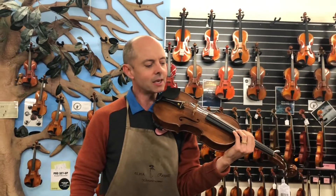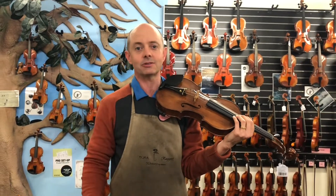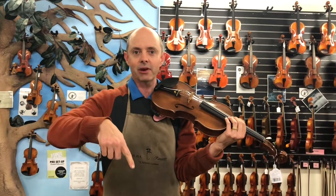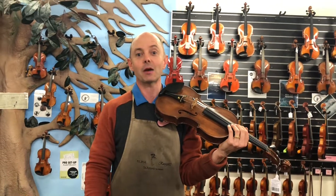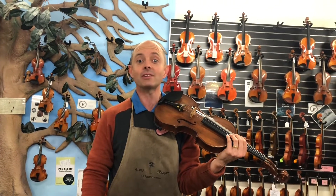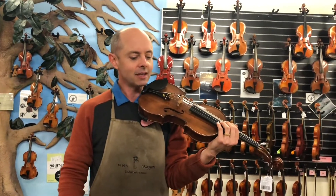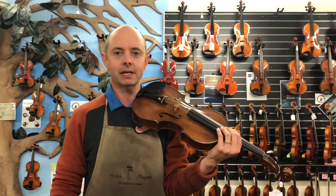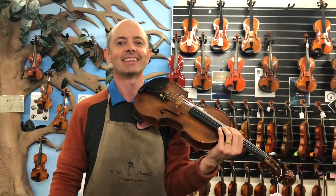It would depend on your taste as far as violins go as to which one you would choose. Please comment down below — tell us which one you think sounds the best and for what reason, and we won't judge. Comment down below and please come to our shop — buy all three of them and that will make me happy. Thanks for watching. Bye!